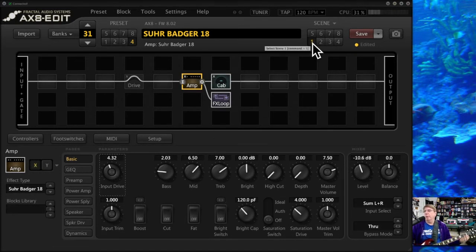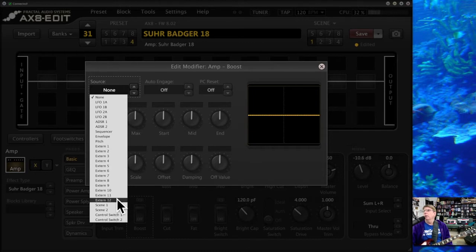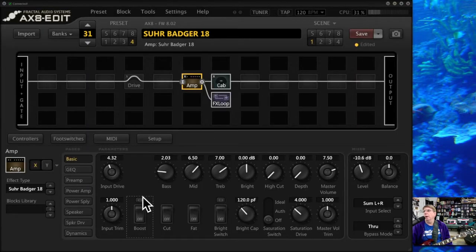Let's hear what the boost sounds like in front of this Sir Badger. I'm going to turn the boost on. So that's a huge difference — just adding that 10 dB straight clean boost right into the amp thickens it up and distorts it. With some amps it really sounds great; with some amps it's too much. Notice you can actually set this up so it's a switch on your board. On the X8, you could turn the boost on and off per amp with a little push button — that's a nice little trick.